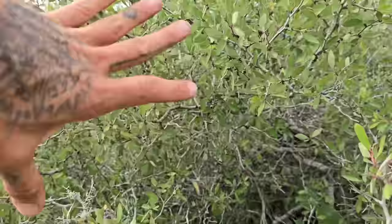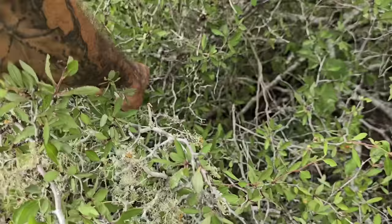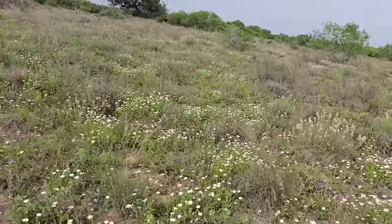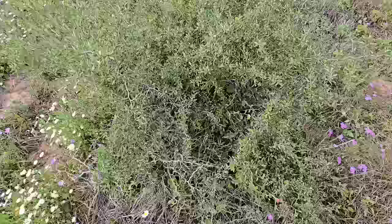I'm reaching in there and noticing this cage structure makes it kind of hard to access. Maybe the adaptive benefit of that zigzag branching is that it creates a cage around the fruits so that predation isn't too extensive. This probably benefits more from bird dispersal than from deer or pig dispersal — but who knows. Some of those piles of pig scat back there look real nice.